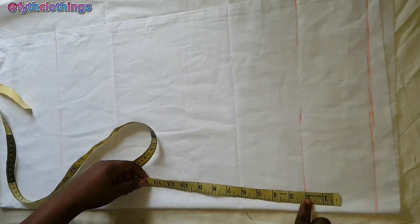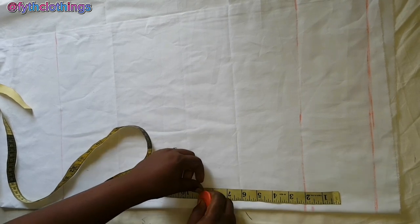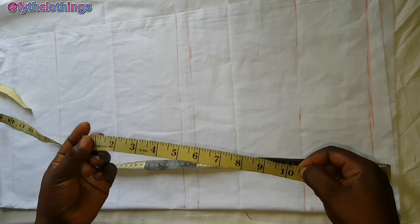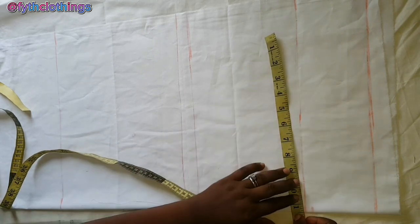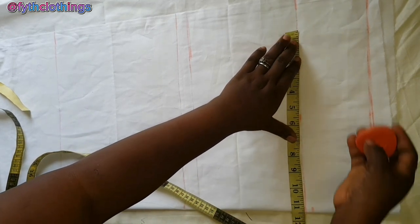The next thing is to mark the hip depth and crotch length, which are nine inches and ten inches respectively. For the hip, the measurement is 42 divided by four, giving 10 and a half, plus one inch allowance making it 11 and a half. So I'm going to mark 11 and a half and connect the points together.